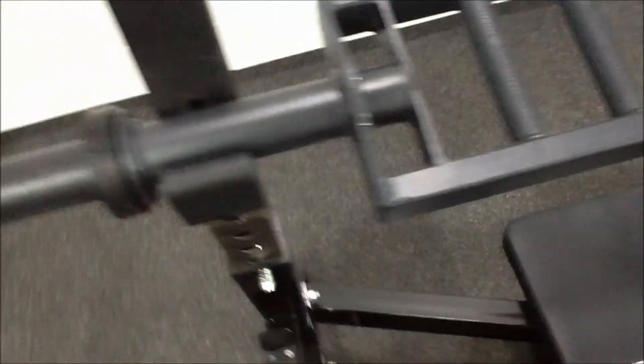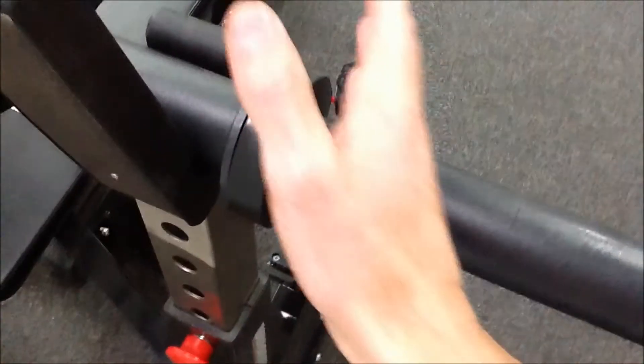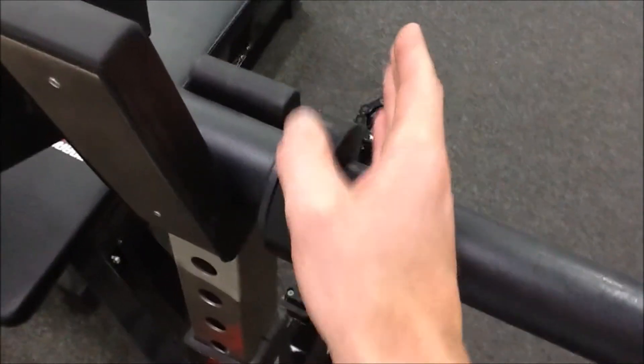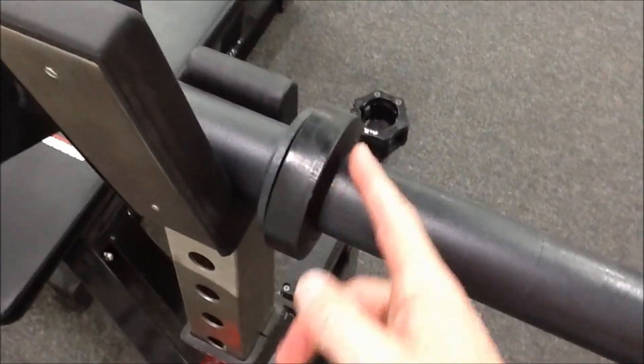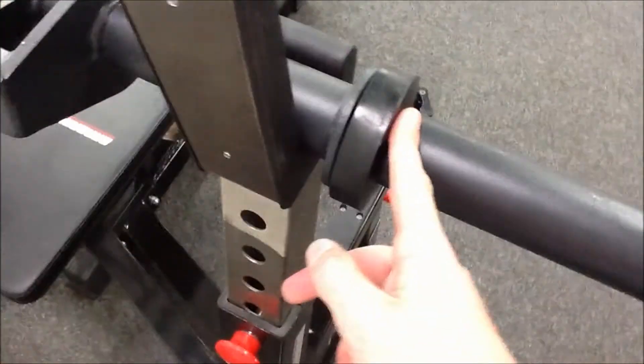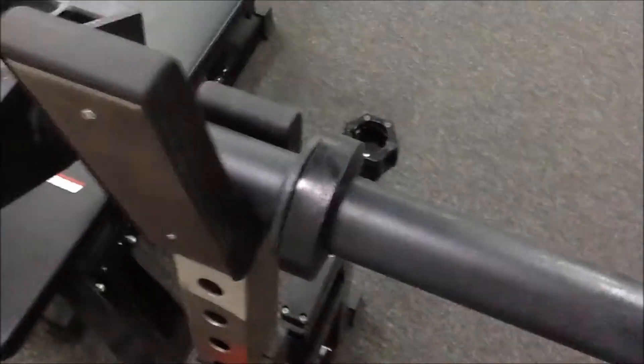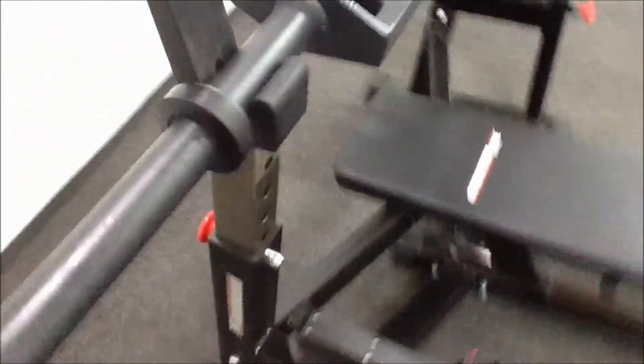Something I like on here: quite often on this type of bar, you have the weld on the outside, so when you put the plates on you get a lot of movement in the plate, resting against a weld which isn't flush. The good thing about these is when you put the plates on, they fit as they should.